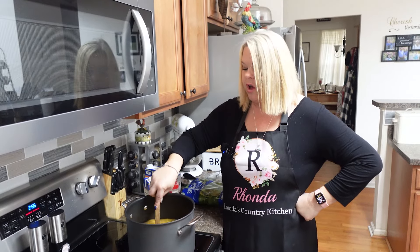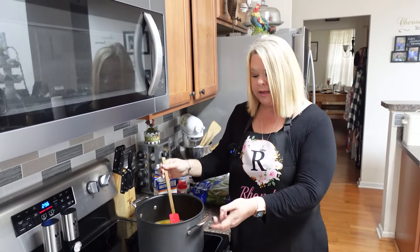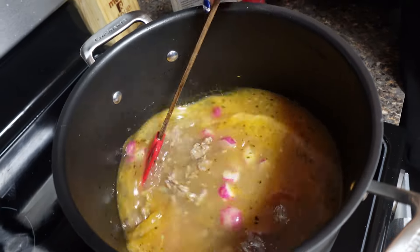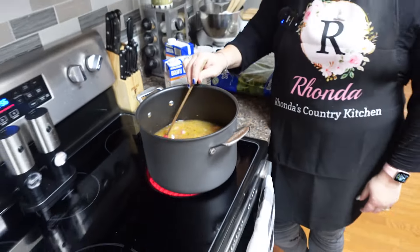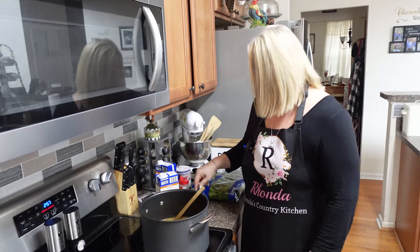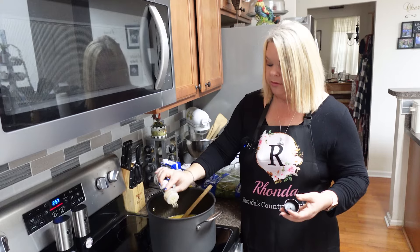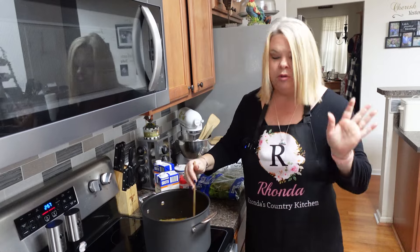Then we'll just top it with that crumbled bacon — y'all it is going to be delicious! I'm just going to let this simmer. You taste it and see if it needs more Italian seasoning, salt, or pepper. I'm definitely going to put some more pepper in here and add some garlic powder — the fresh garlic is in there but garlic powder gives it a different flavor as well.